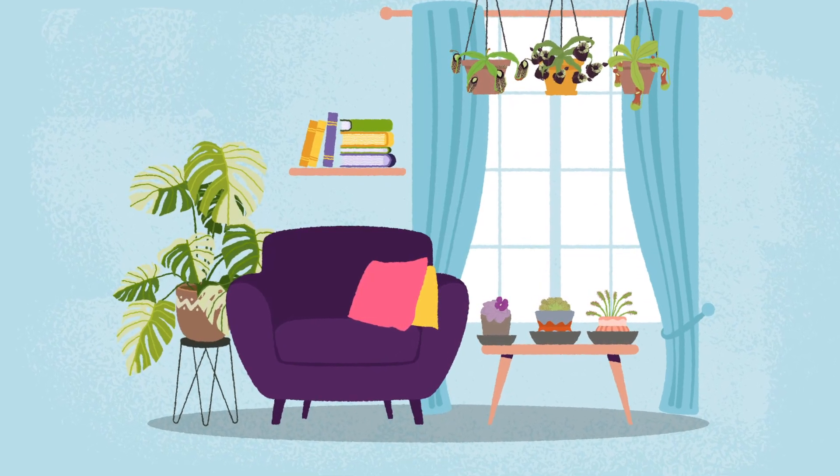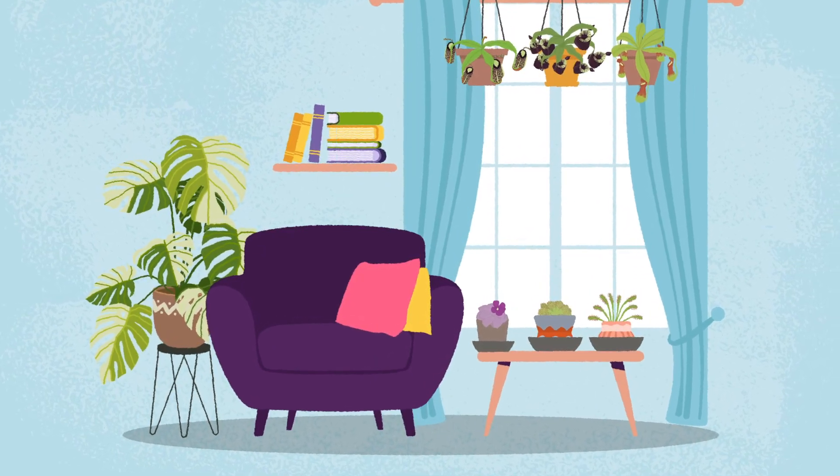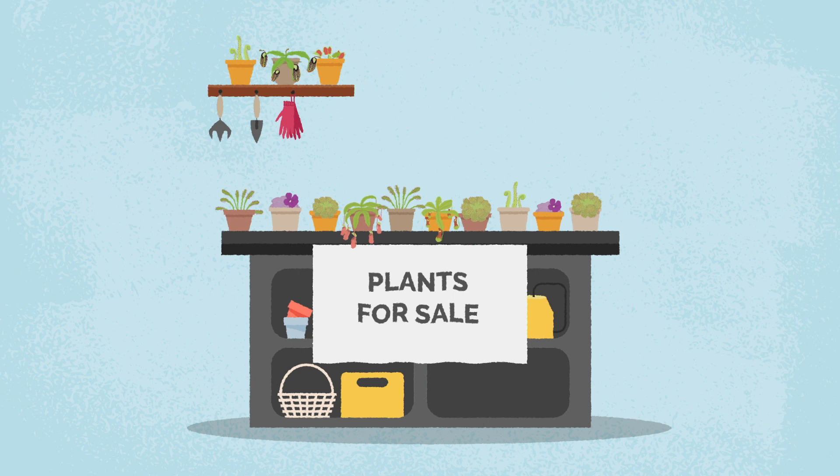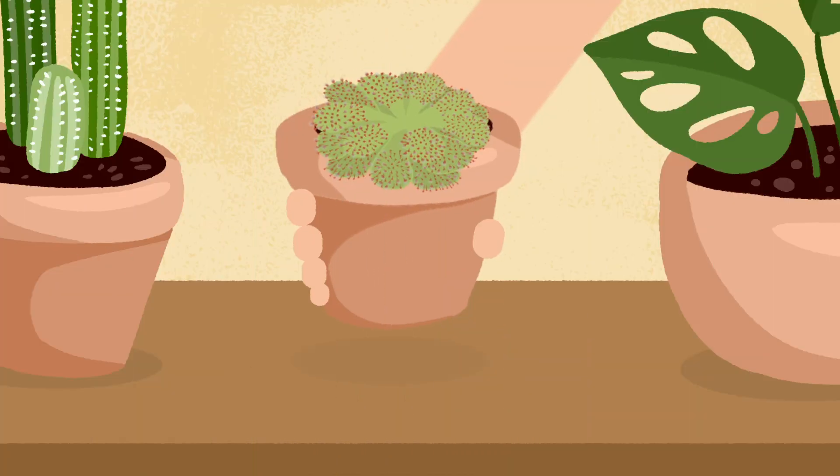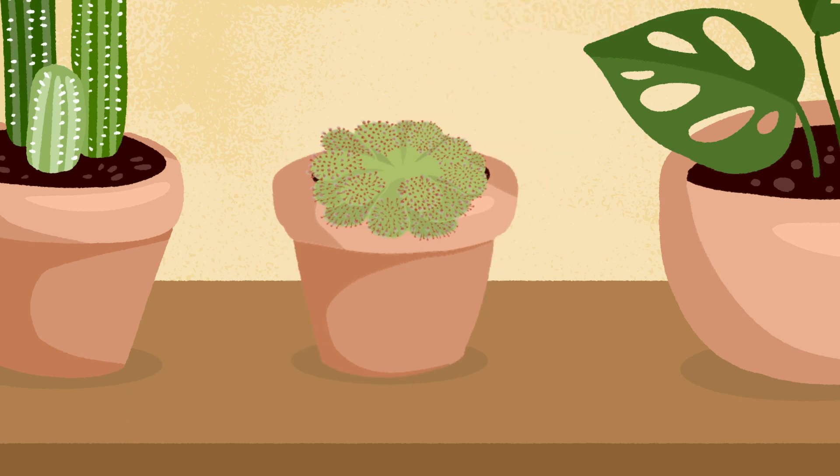Growing carnivorous plants is trending. Plants may be available at area plant sales, but you will likely venture into ordering online. Once you receive your plants, you will need to acclimate them — or adjust them to your growing conditions — to ensure your plants thrive.